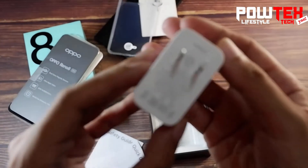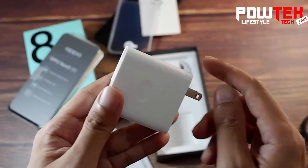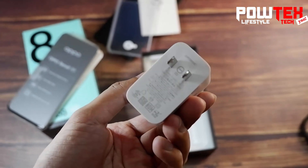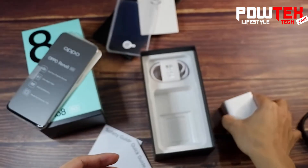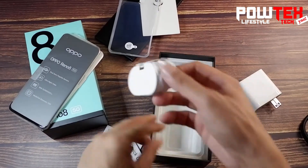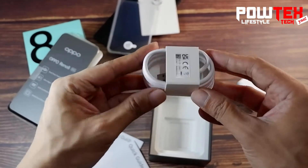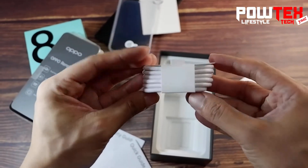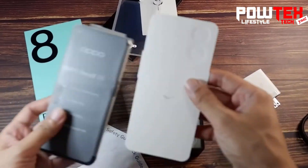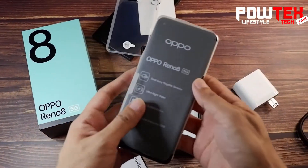Here we have the white power brick that complements the 80-watt, 220-volt Super VOOC 4500 milliamp-hour battery. As we can expect, it has the standard USB port. Next is the USB-C cable, and that is pretty much it. Now let's check out the unit.